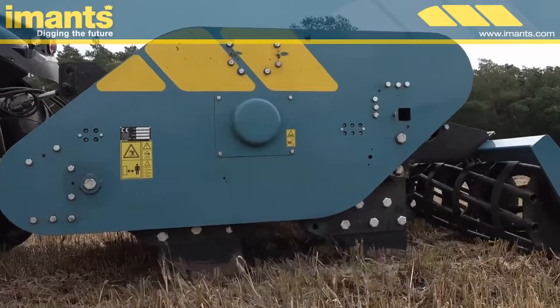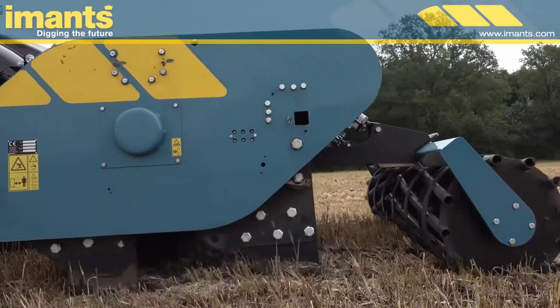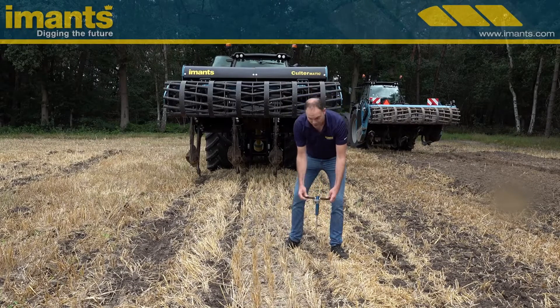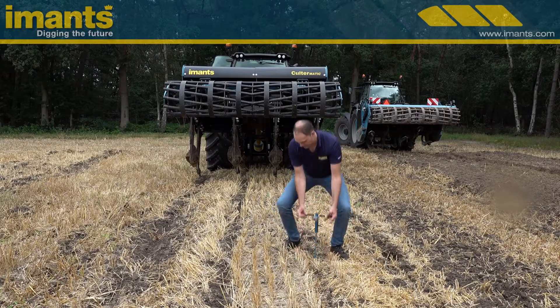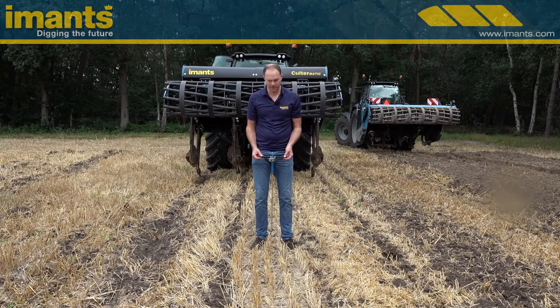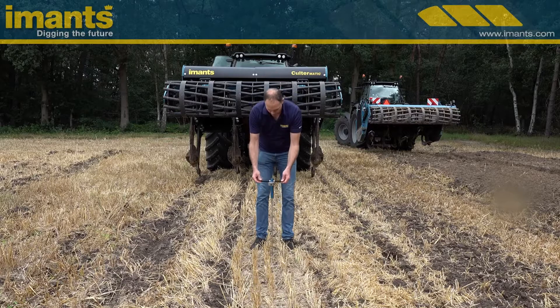The koulter matic is a much more intensive operation. Here the tine of the koulter matic has passed and as you can see the penetrometer goes in very easily. Between the rows, the teeth are about 80 cm, 31.5 inch, apart, and here too the penetrometer goes in very easily as well.